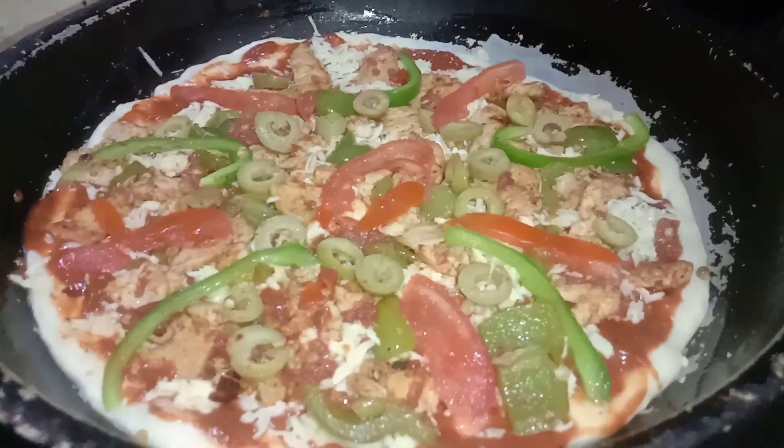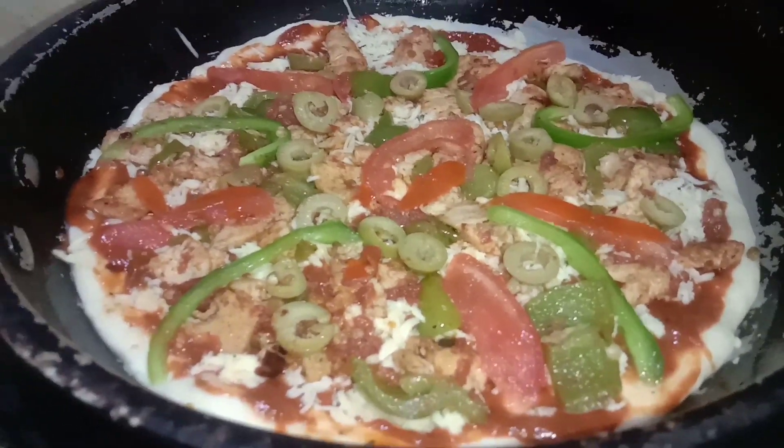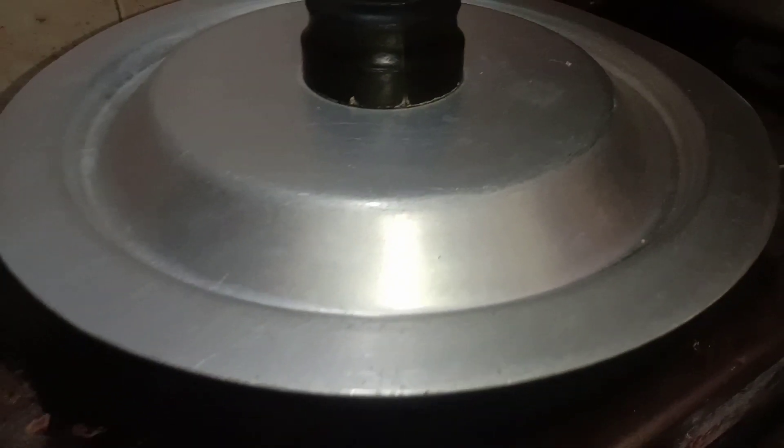Heat the griddle, put the frying pan on it, and cover it for 20 to 25 minutes for the cooking process.